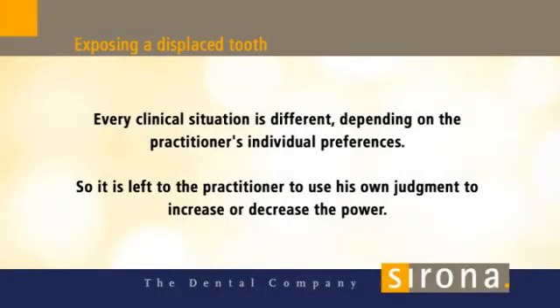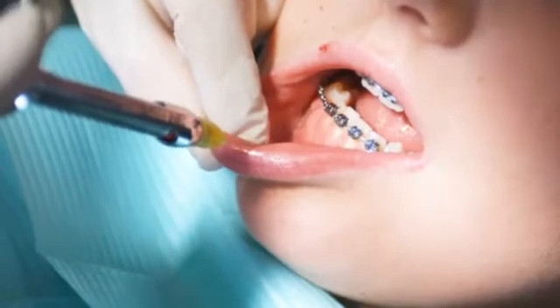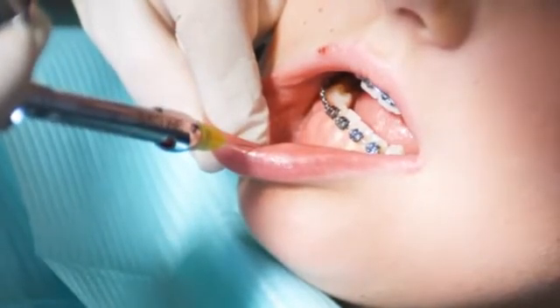Exposing a displaced tooth. The laser yields excellent results when exposing a displaced tooth for orthodontic treatment and allows very fine, high-precision work.